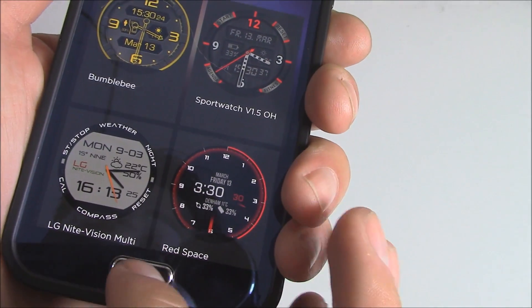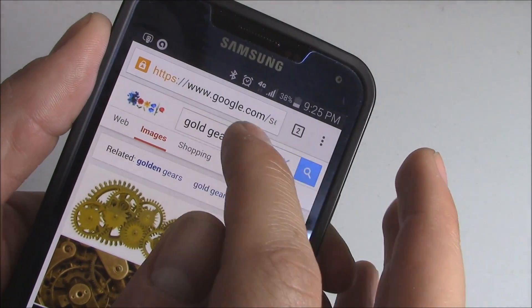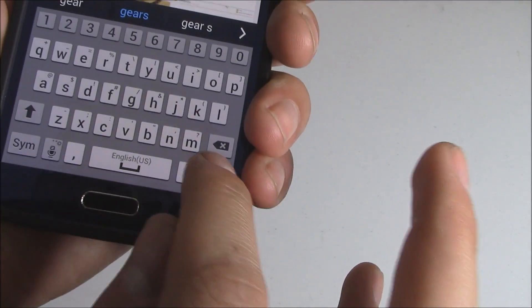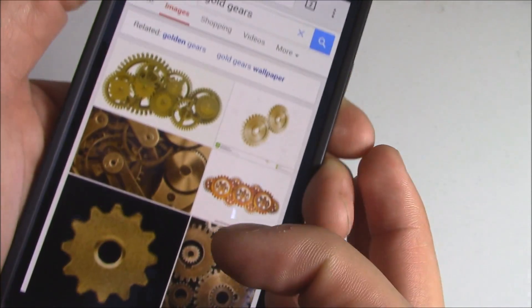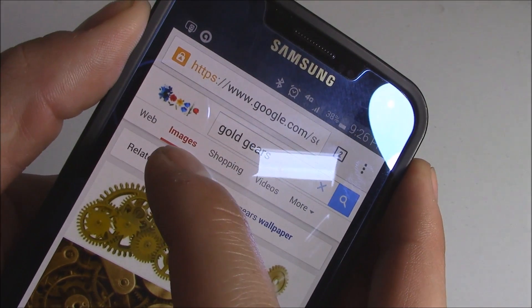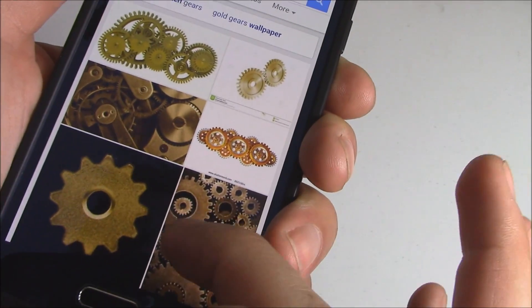Let's go back out of this and go into Google Chrome. I did a search for gold gears and hit search. Here's everything because I wanted a gold watch face with gold gears. You want to sort by images, so click on images, and then you'll just get only images, which is perfect.